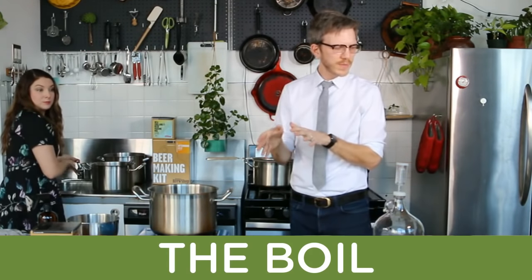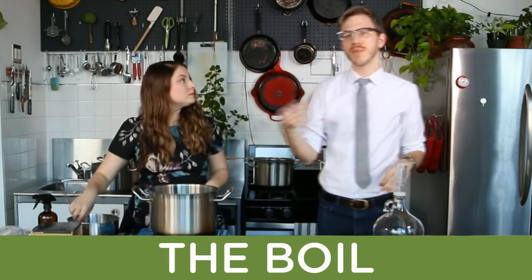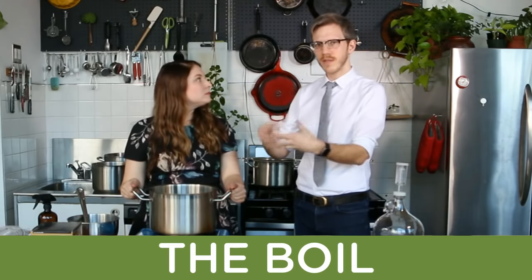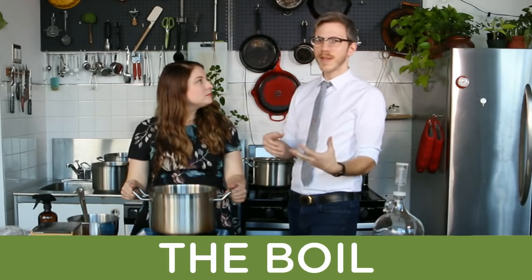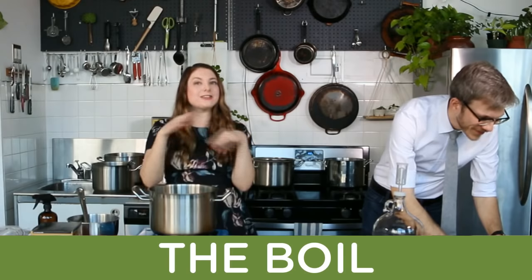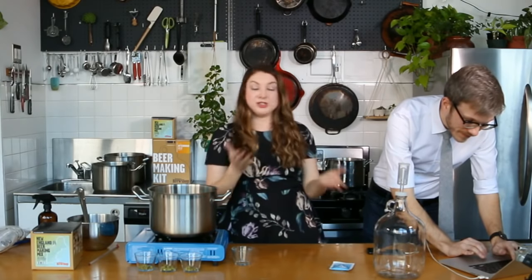We're making a gallon, which is just shy of four liters. Once it gets to a boil you want to reduce the heat so it's at the lowest temperature that still maintains a boil, to avoid too much evaporation. If too much does evaporate and it's lower than you want, you can top it up with cold water — and aim for a lower boil next time. This is when making beer really does feel like cooking because you're just boiling something on the stove and watching the water level go down.